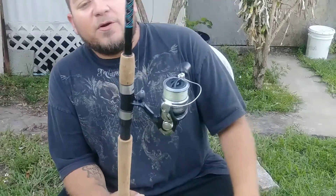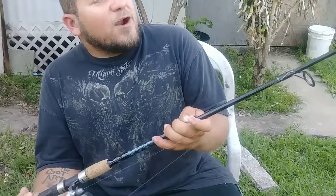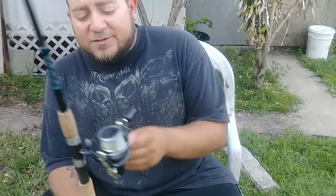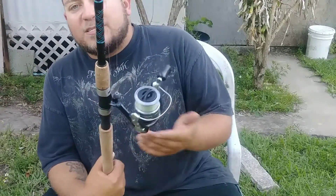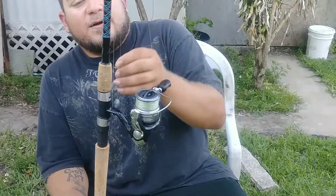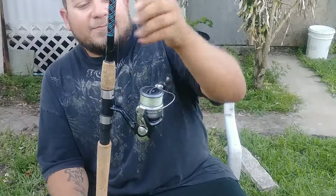If you're looking for an affordable combo, this is the way to go. It's a 7-foot medium rod. You can do anything with it. Right now I've got it set up for saltwater — I've got a video coming out soon covering a variety of saltwater species to show you what it can do. I was actually using this for some bass fishing prior to saltwater fishing.